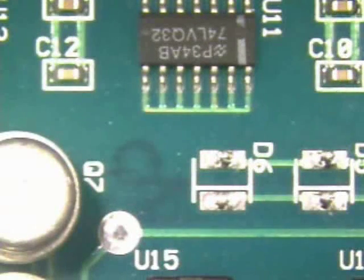After the components have been removed, desolder the pads and process the board as necessary.